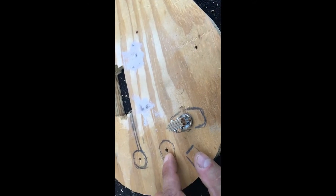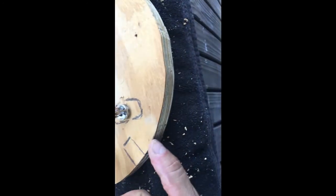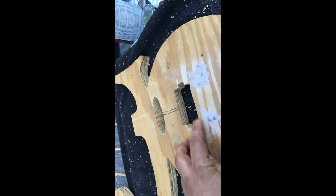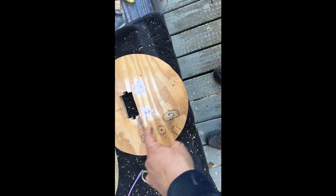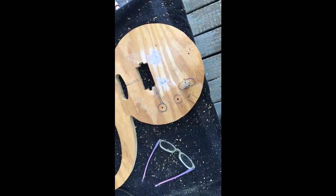Another quick update — going over the wiring plan. We've got the volume knob, the tone knob, the three-way selector switch, the input jack, and connections from the single coil and the bridge pickup. That's the wiring configuration — pretty simple and it's going to work well. When I do the back, I'm going to make an access cover plate that looks like a kidney bean.